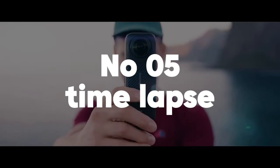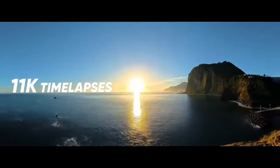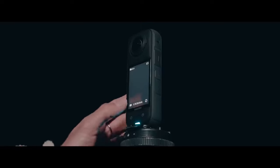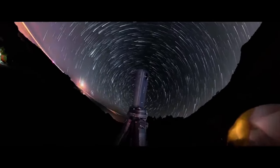Number 5: Time-lapse. Create a captivating time-lapse by recording a scene over an extended period, such as a sunset or a busy city street. The resulting video will showcase the transformation of the environment, highlighting the beauty of movement and change in a condensed format.